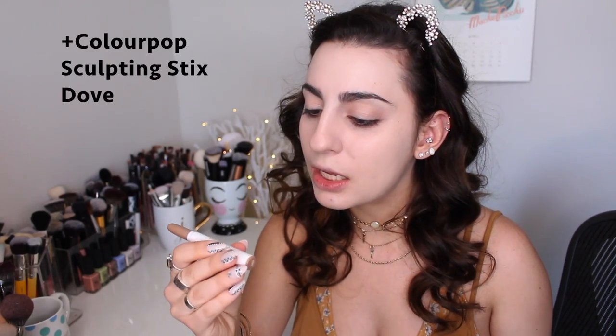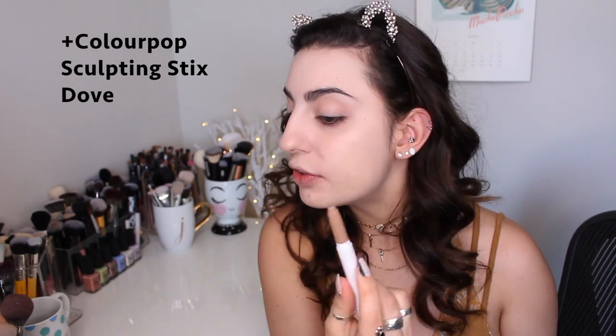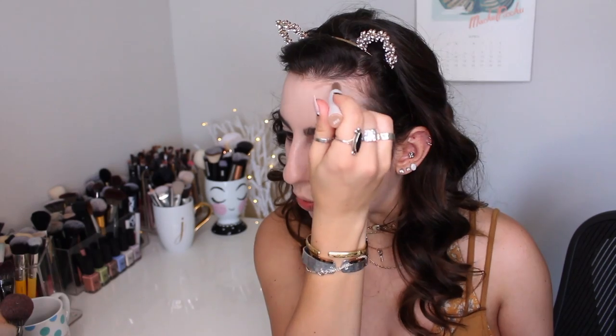This might have been a little bit too light — it looks worse on camera but in real life it actually matches my neck. I'm going to go in and do some cream contouring. I tried this in my Makeup Forever video and it went a little crazy, like three shades too dark. So I'm going to try to tone it down. This is the ColourPop Sculpting Stick in Dove. I haven't used this in a while and I really like the tone — it's very taupey, not orangey or too warm.